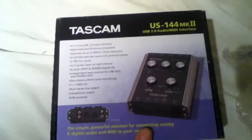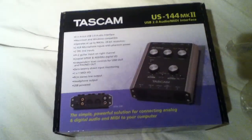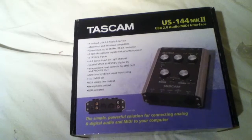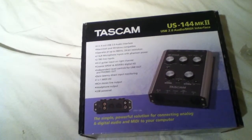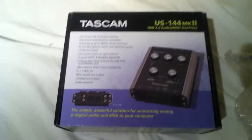I ordered this one simply because I want a simple 2-in, 2-out. This actually has 4-in, 4-out. It also has SPDIF in and out, which is digital in and out, which is good for sampling and transferring data.